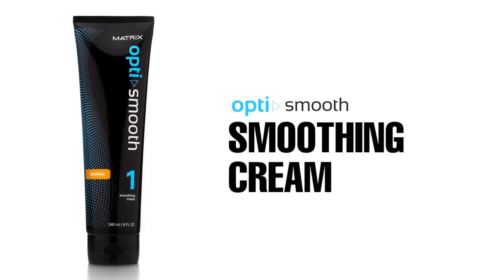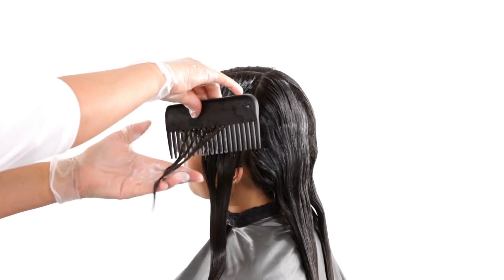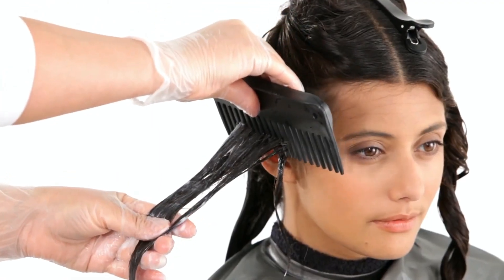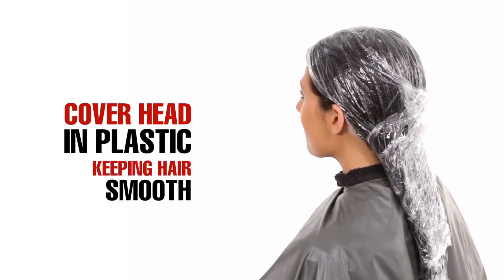After several partings, comb down gently with a wide-tooth comb using minimal tension to straighten. Complete the entire head, then cover the head in plastic, keeping hair smooth. Set a timer referring to the heat straightening timing chart.